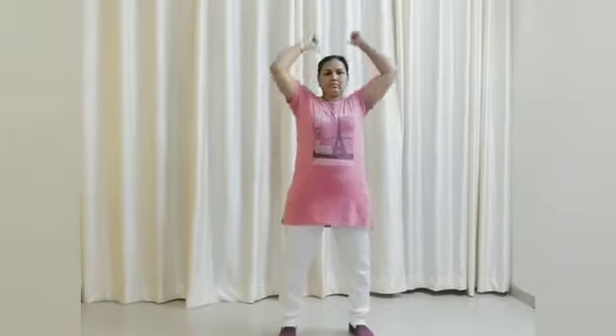Left leg apart. Put your thumb on the shoulder like this. Next position — stretch your hand straight. Then repeat the steps with the other leg: leg apart, put your thumb on the shoulder and then upwards.